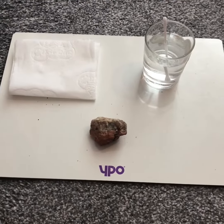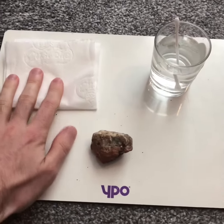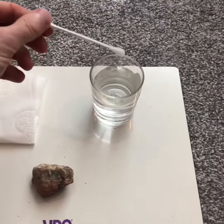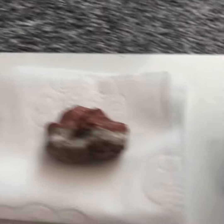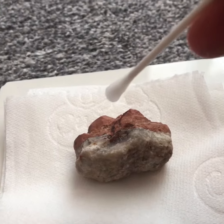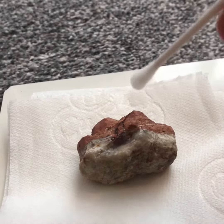To investigate whether our rock is porous, permeable, or impermeable, we just need some toilet roll, some water, and a pipette would be great. But if you don't have that, a cotton bud works, or you could just use tissue and dampen it. We're going to put our stone on our tissue, take our cotton bud with a bit of water, and slowly drip it on top of the rock to see what happens.